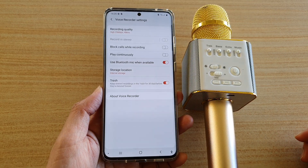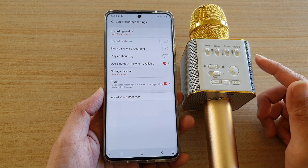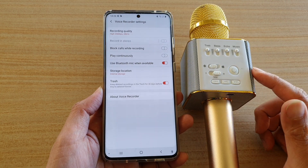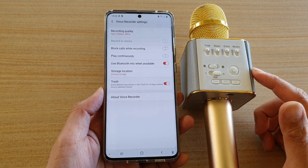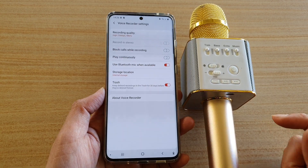Hi, in this video we're going to take a look at how you can record sound or voice memo using your Bluetooth microphone with the voice recorder available on your Samsung Galaxy S20 series.